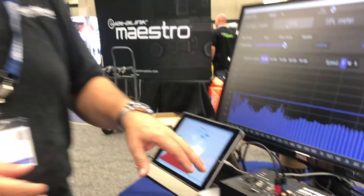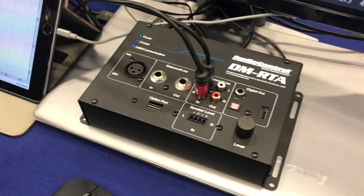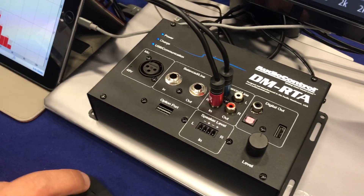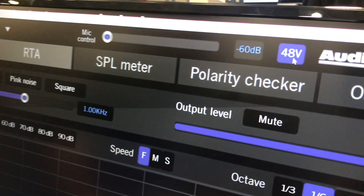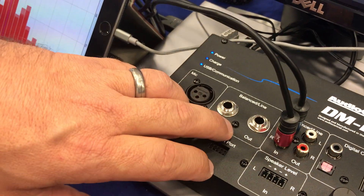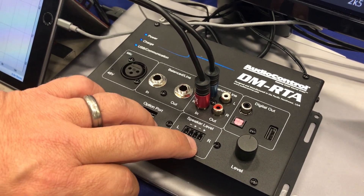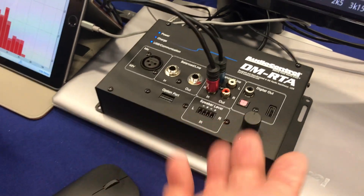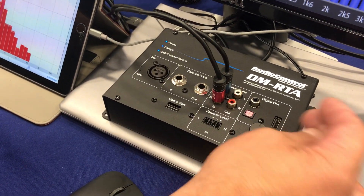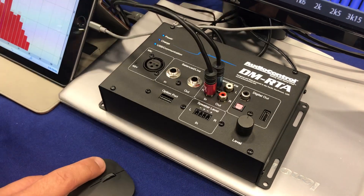It has an XLR input, and you can use any microphone from a $20 Parts Express to a $2,000 unit. It has 48 volt phantom power — you can click that button to add phantom power to the mic. You have balanced inputs, balanced outputs, a speaker level input that can handle up to 40 volts, and several digital outputs. A lot of Chrysler and Dodge vehicles now only have USB output, so this includes an audio USB digital output. You also have your analog outputs right here.